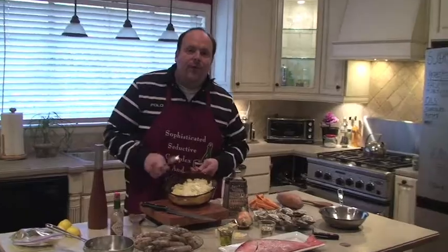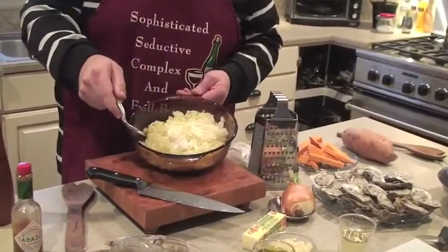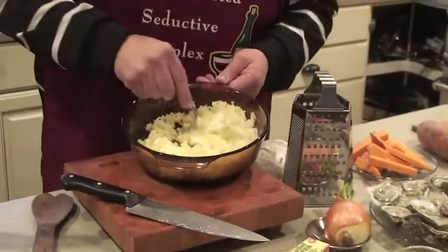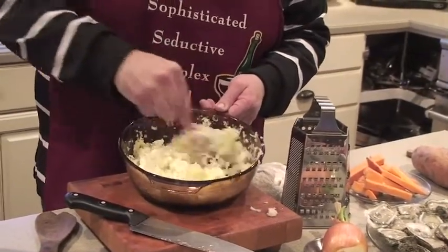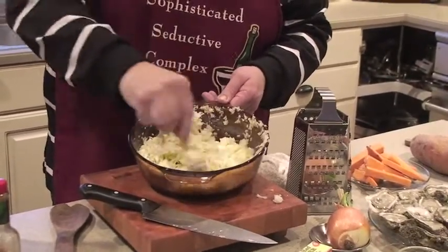It's hard to think of a better accompaniment to seafood than cabbage. This is going to make a beautiful slaw. We've grated it simply and added our mayo. We have our salt and fresh ground white pepper, and we're just going to fold it in. We're doing this first because I personally like my cabbage cold. Once we get it all stirred together, we'll stick it in the fridge and it'll be ready when all the seafood comes off the grill.